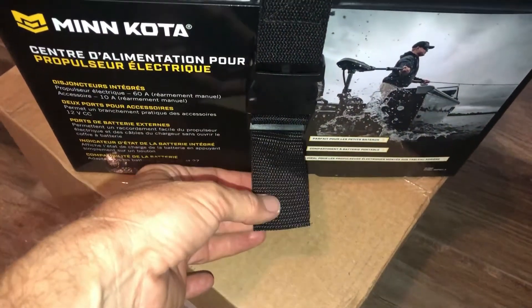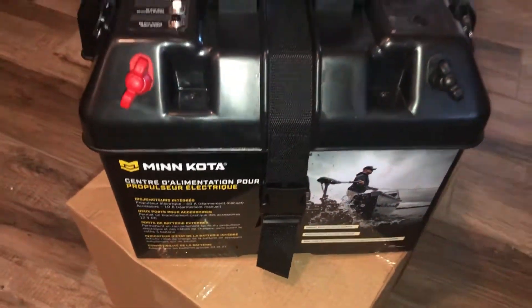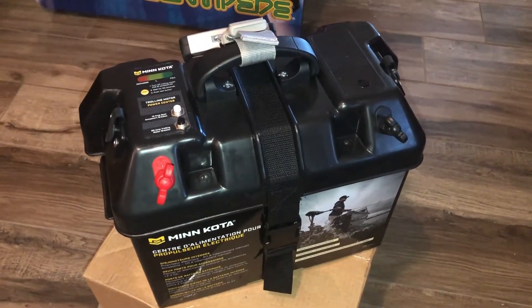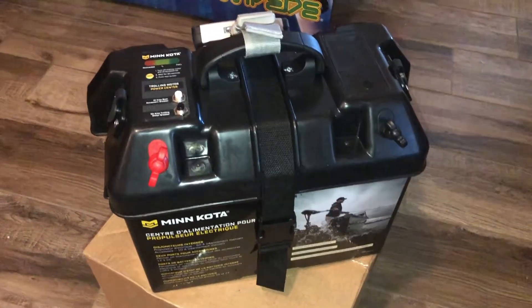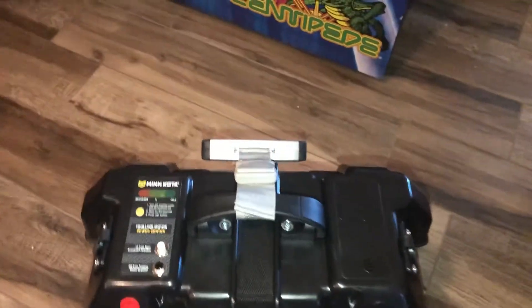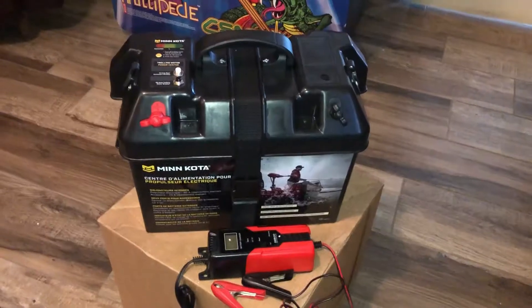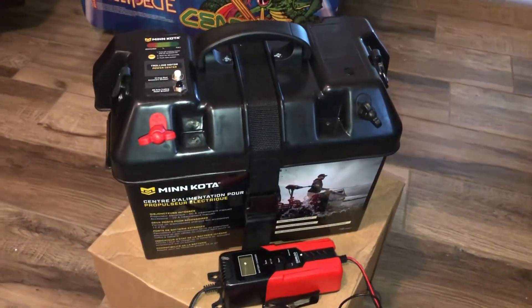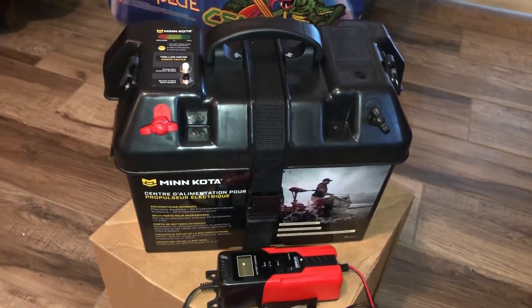I strapped it down really tight, then cut off the excess piece of the strap and I'll seal that with a lighter to make sure it doesn't fray — that way there's no unnecessary strap. With the battery weighing about 33 pounds, the whole thing with the box attached weighs about 38 pounds. It's not lightweight, but I'm not looking for a lightweight portable unit — I want industrial strength and durability.